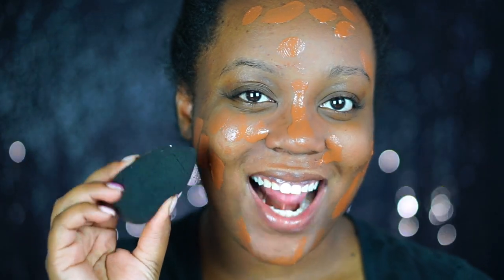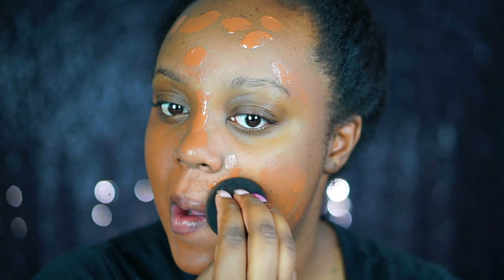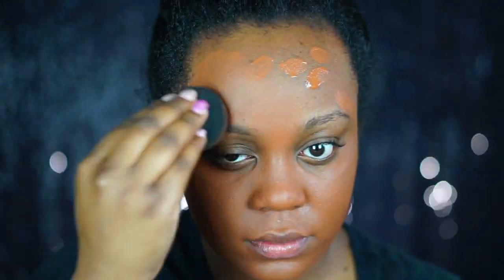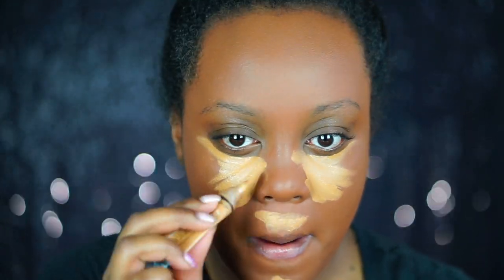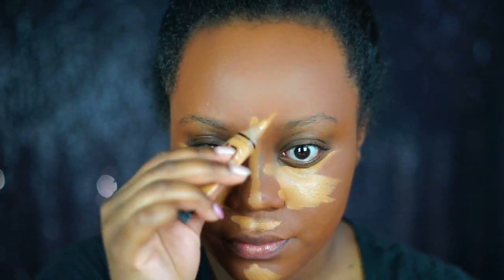Then I'm going to go in with foundation — this is the Revlon Colorstay Foundation in the shade Cappuccino. It does look a bit orange on me right now; I need more of a golden-based foundation, but it looked fine at work so I'm not sure if it's the lighting. After that I go in with the LA Girl Pro Conceal Concealer in the shade Fawn, which has a yellow/golden undertone that helps balance things out. I blend that out with my Beauty Blender.